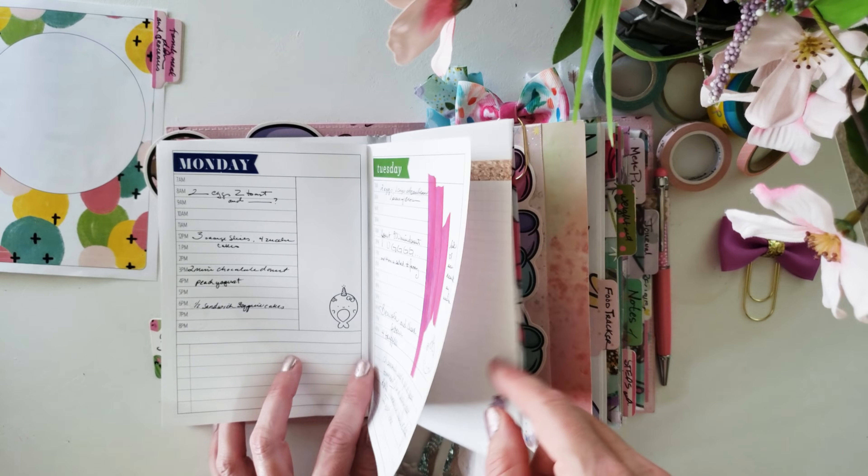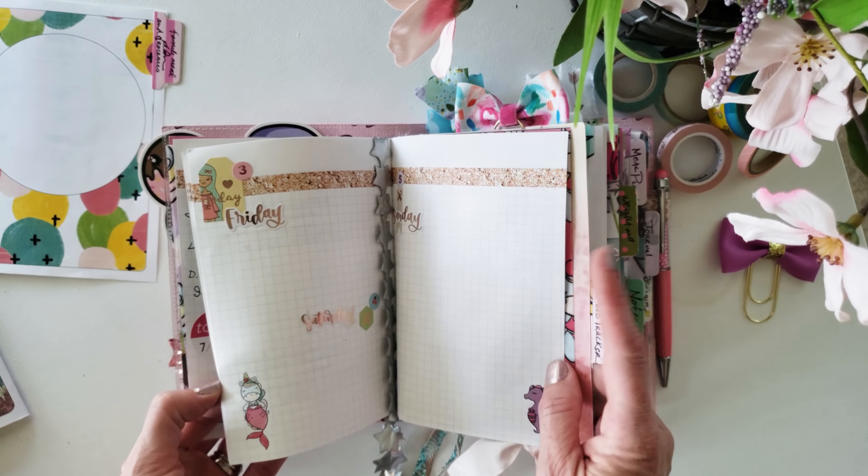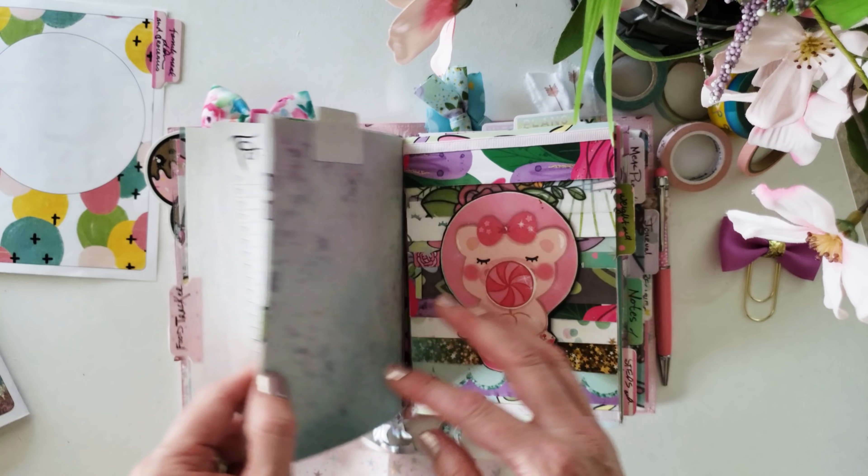The next one I'm going to use is a grid insert that I will be tracking my food intake on. But I'm not going to pre-decorate, because I felt like when I pre-decorated the first tracker, I was leaving a whole lot of space. This time I'm just going to see if I can fit half a week on one page, so I'm not wasting space.